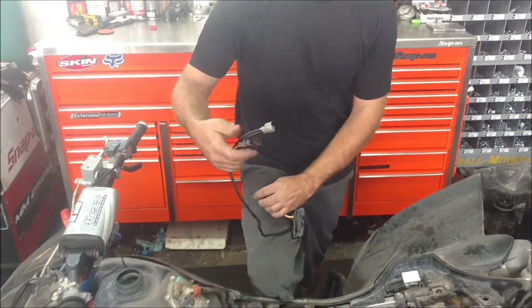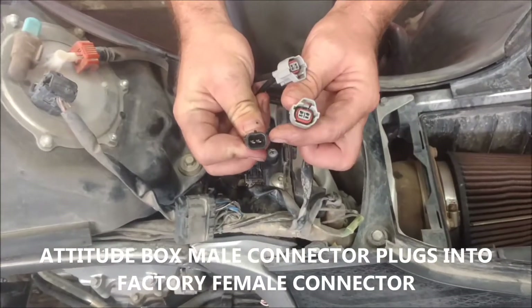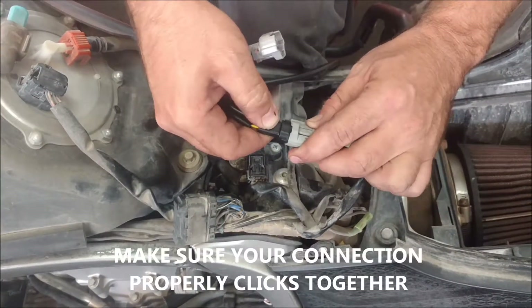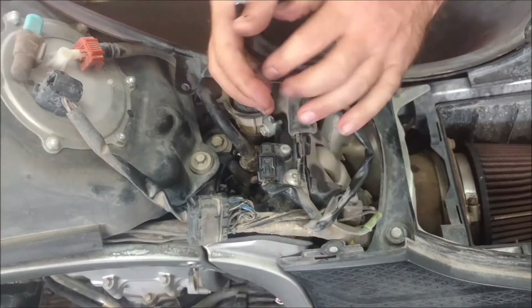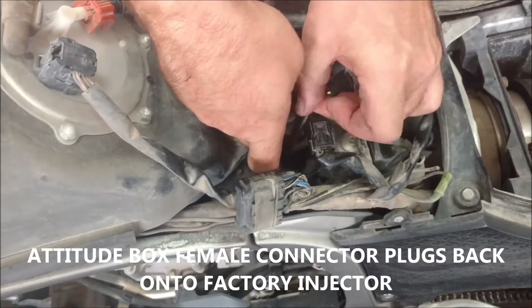First, take the black connector — you can see we've got a male and female and the location to slide those in. Just slide that in until you hear a good click. Then take the other unit that looks like the OEM connector, and that's the one that goes right on the fuel injector.